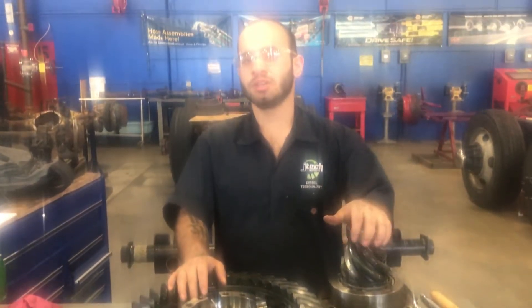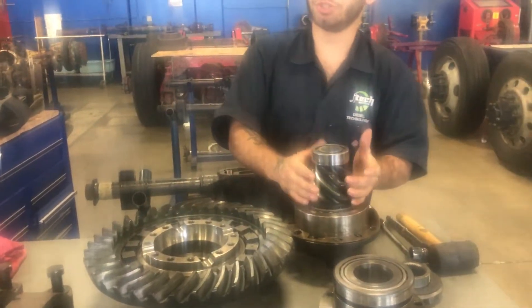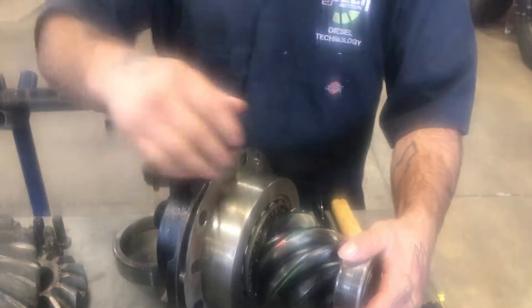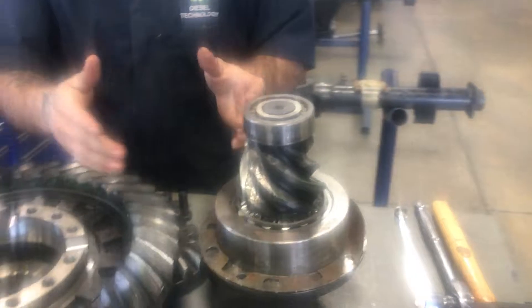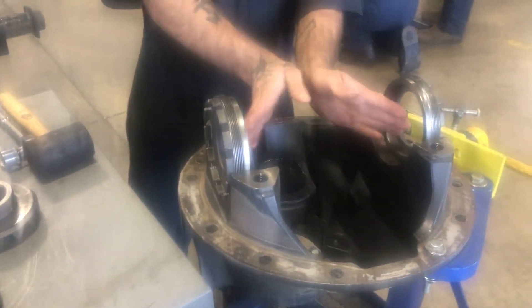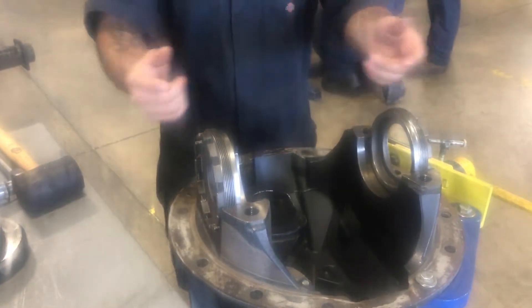This is just a heavy duty differential for a semi. We're going to start with your input, which would be your pinion. Your yoke will be here and your driveshaft attached to it. It spins this pinion gear around on a bearing — there's a bearing in here and a bearing in here. Then that motion transfers into your ring gear, which turns this.